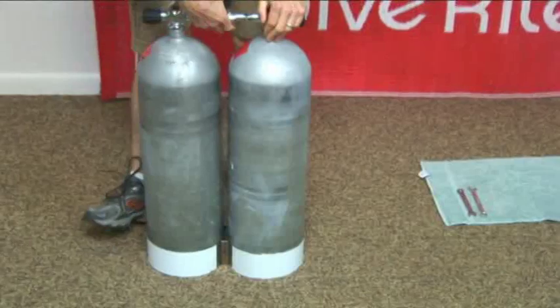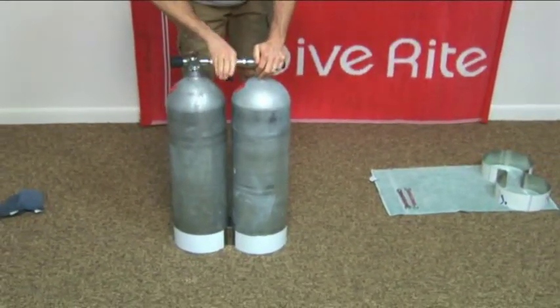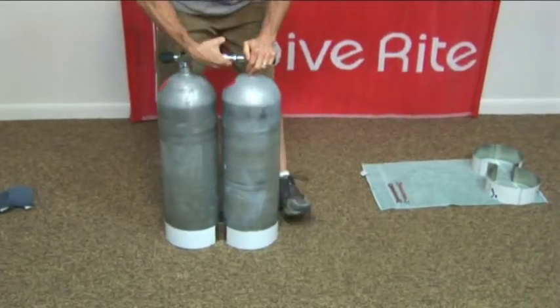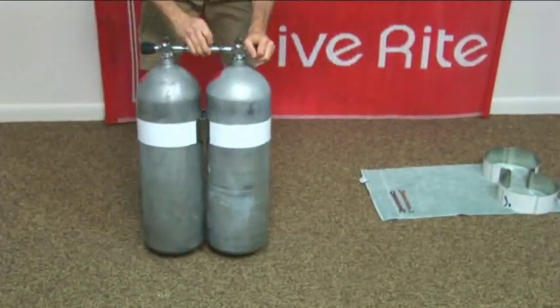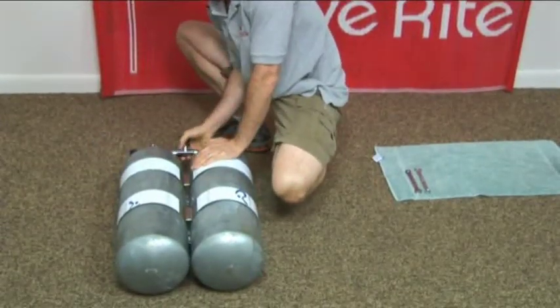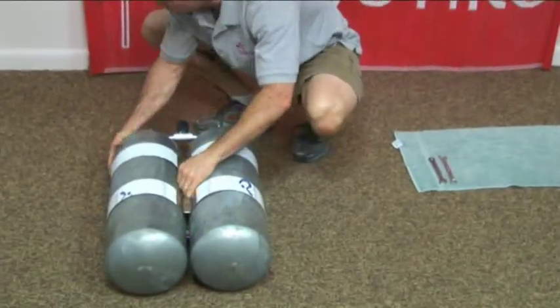The next step is to size up the bands and get ready to install those. Again, you want to make sure you have play as you slide the bands up. So we've got our bands on and we still have play in our manifold, so now we need to start working on our bolt kits.